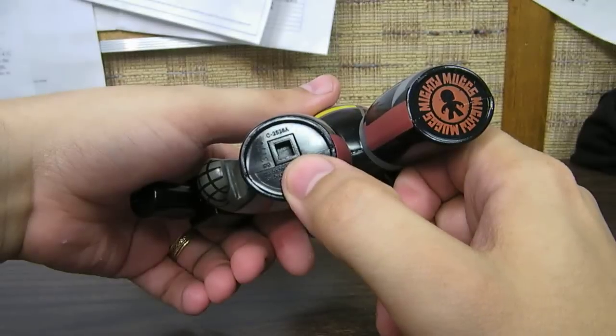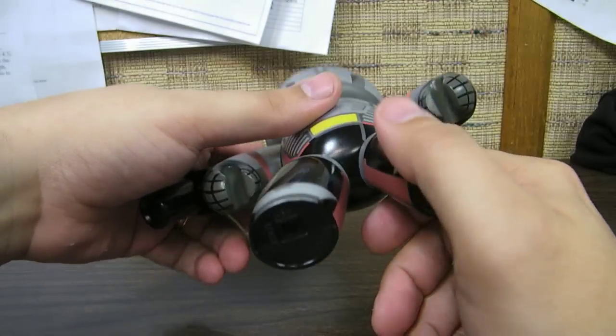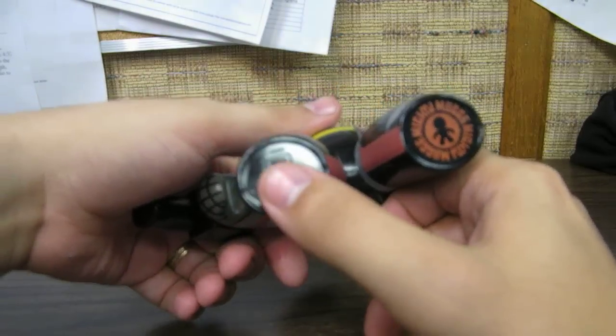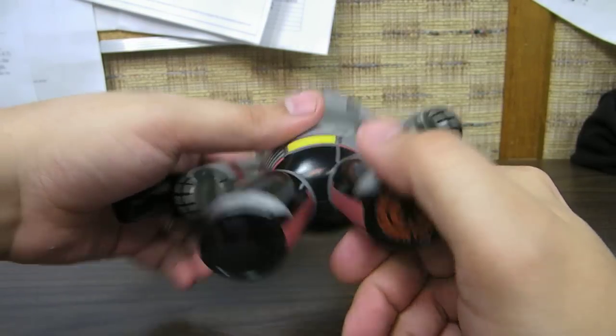He does have a little hole under here, a little square peg hole. That's just standard on Mighty Mugs for figures like Silver Surfer that have a surfboard or something to plug into as accessories. And he's got the Mighty Mugs logo on the bottom.